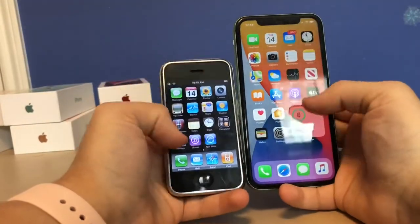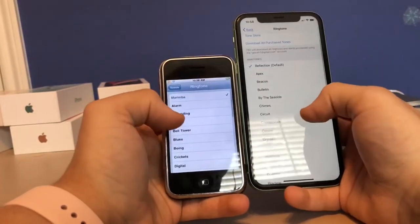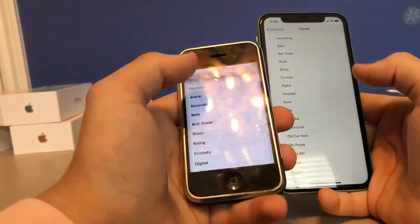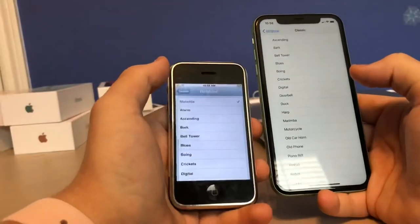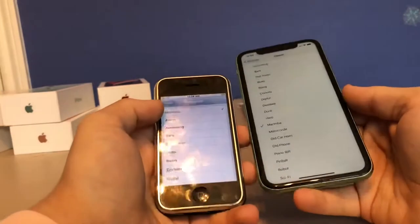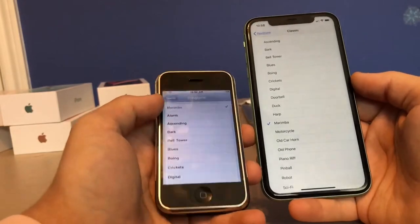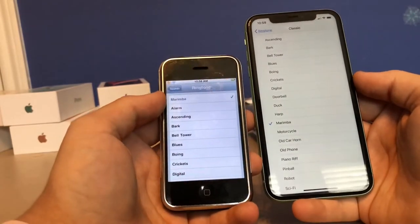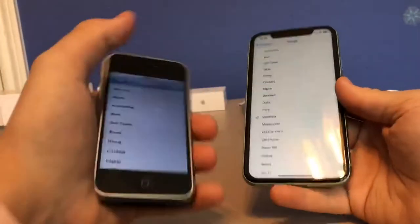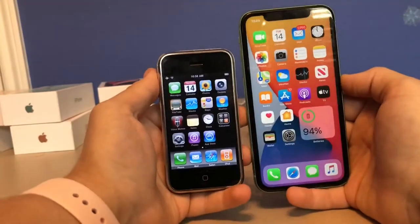The next difference is the speakers. When I go to sounds and play the Marimba ringtone on the original, the speaker sounds pretty bad — very muffled and tiny. On the iPhone 11 there's a huge difference: Apple now has two speakers, one up on the earpiece and one on the bottom, which is why the speaker sounds so much better on the new iPhone 11.